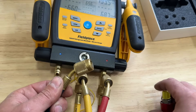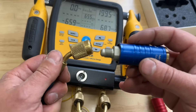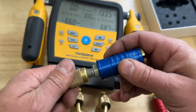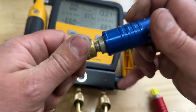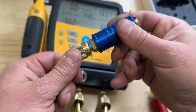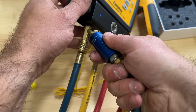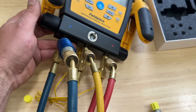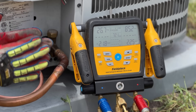These will work even if you already have low loss fittings. Since there's no pressure in the system right now, nothing's going to come out. We simply thread this on all the way. Now when we go to reattach these to our manifold, we simply pull it up like that and that's it.